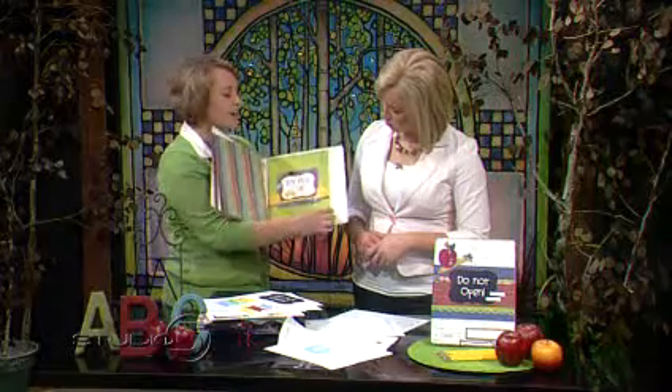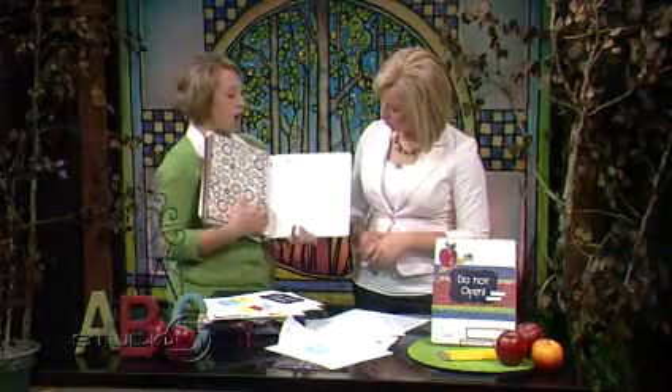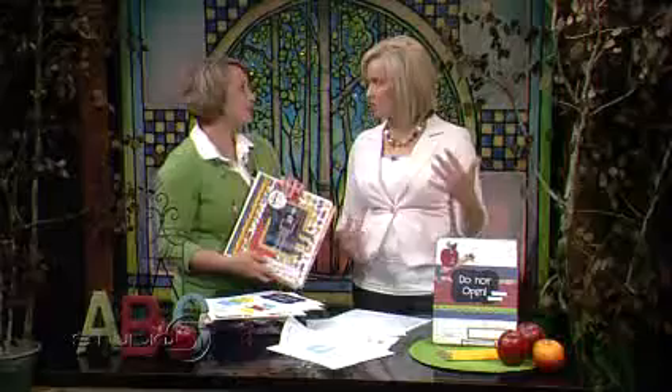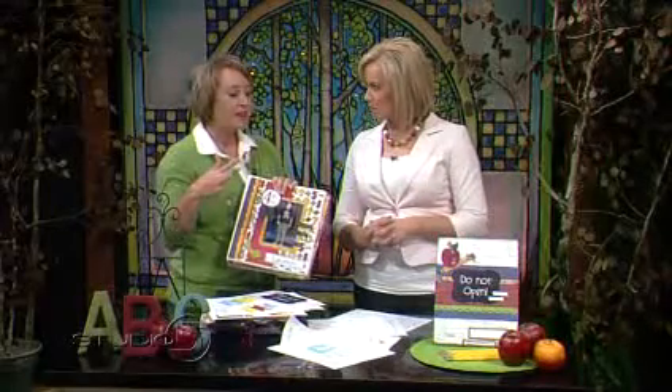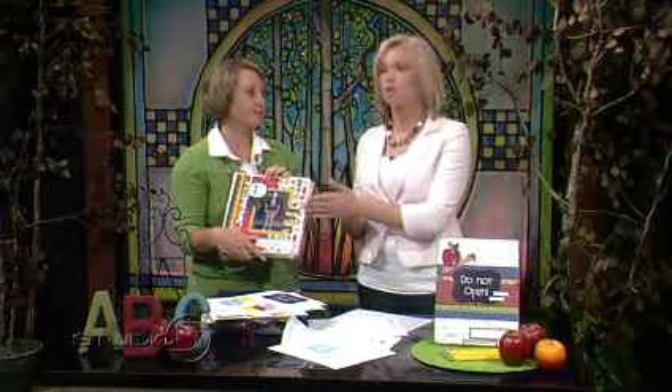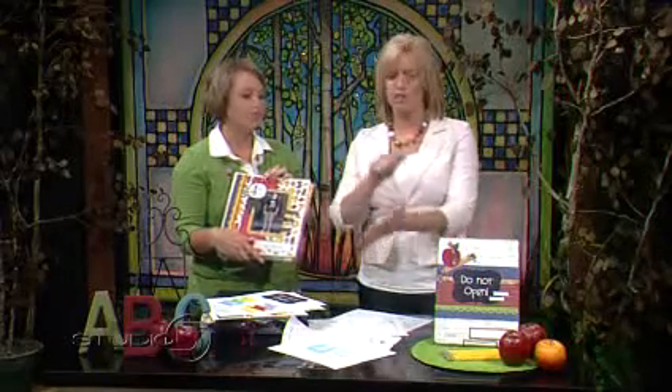It also contains a field trip log where they can draw or place a picture about the field trips they took that year. It really becomes an interactive scrapbook that you and your child can complete together. With kids, it's easy to just have boxes of stuff at home thinking you'll organize it someday. This is a great way to do it as you go so you don't feel overwhelmed having to scrapbook or organize it all at once.